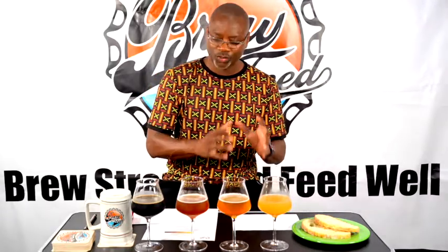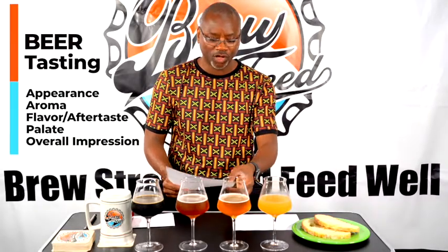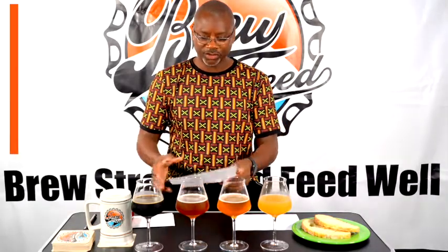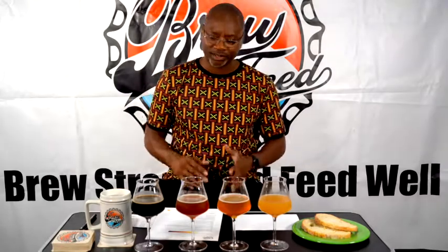When you're tasting beers, you want to have a system — you want to know what components you're tasting. There are four or five different things: appearance, aroma, flavor, aftertaste, overall palette balance, and drinkability. You want a score sheet. You also want something to clear your palate — ideally unsalted crackers, but I have bread. And I have a cup of water to also cleanse your palate between beers.